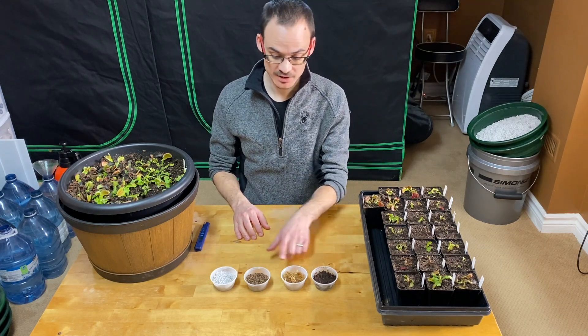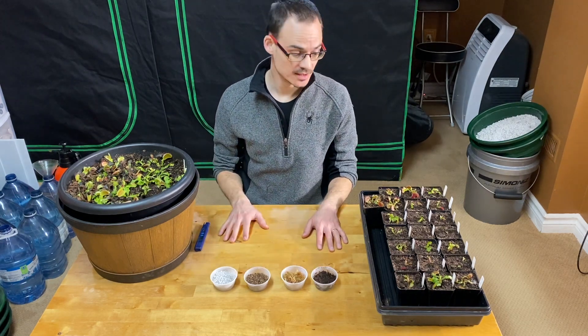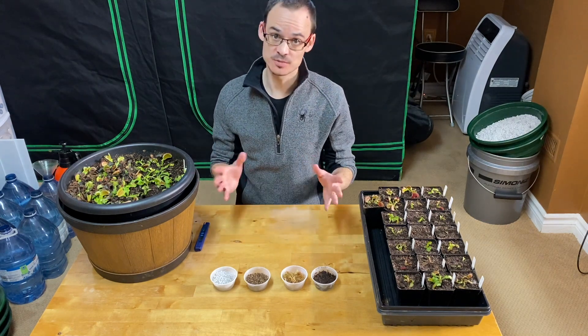We're going to talk a little bit about the media. If we decide to repot, we have different options. I'm going to go through that and tell you what is my favorite option, but other options work as well.